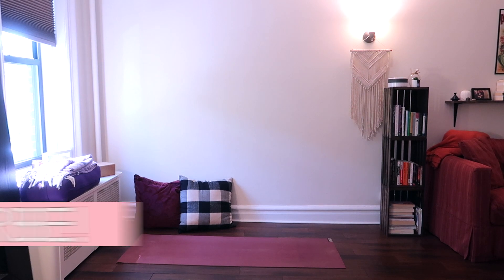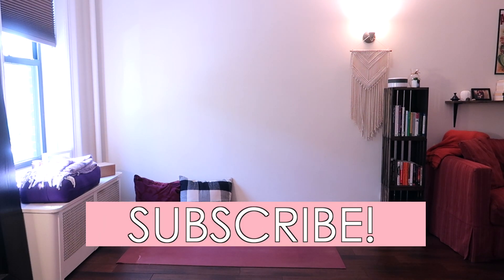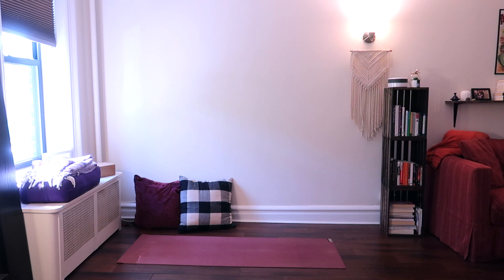Before we get started, don't forget to subscribe to this channel and hit the notification bell so you don't miss out on my free weekly yoga at home videos right here on this channel.